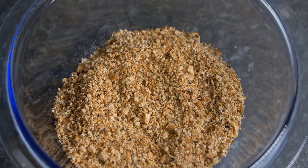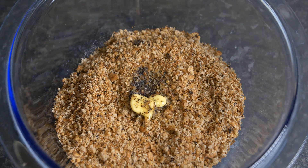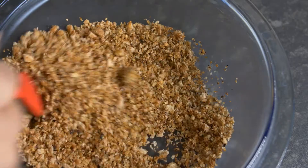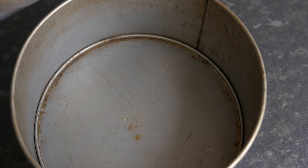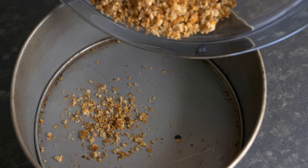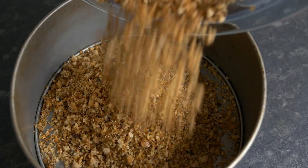Now we need to make the base of the cheesecake, and for that we need some breadcrumbs. This breadcrumb is homemade — click on the link if you want to see how to make breadcrumbs at home. I've added around three tablespoons of melted butter into the breadcrumb, which helps the breadcrumb clump together.